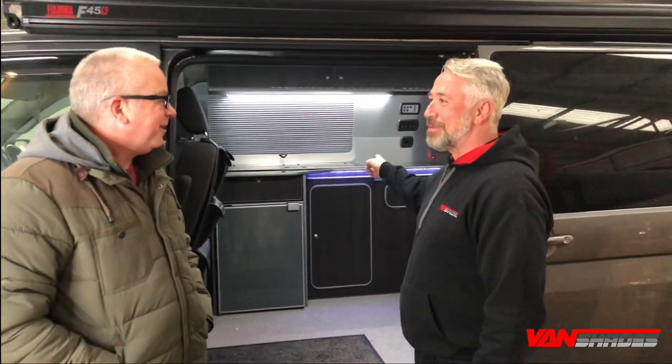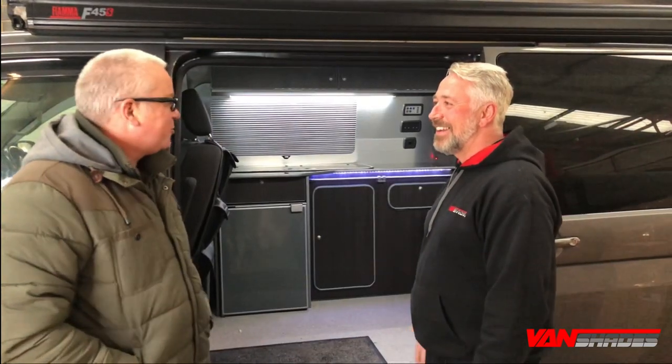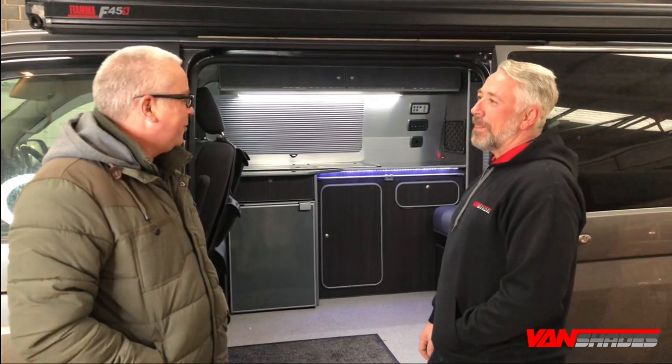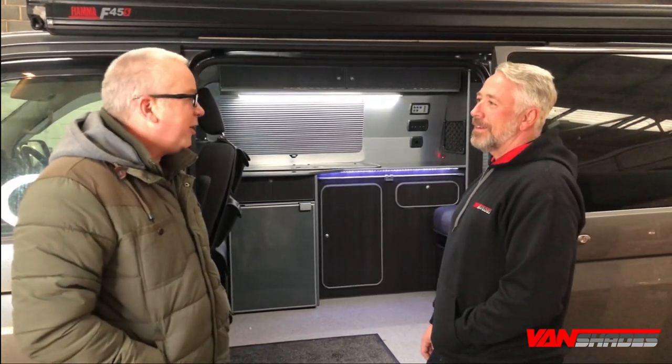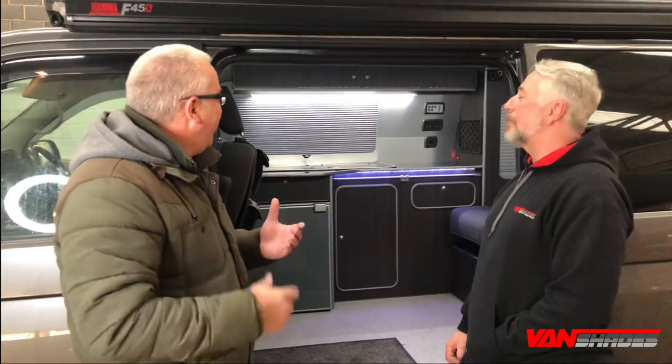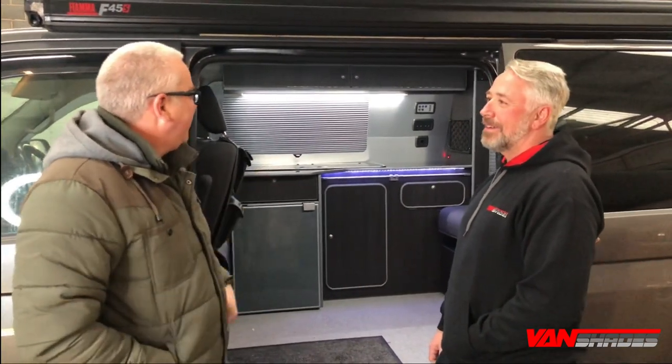What I'm interested to know is why you didn't want curtains and why you wanted to move over to Vanshade's window pods. Well, the curtains just weren't private enough — they weren't dark enough, the blackout quality. And they didn't close properly. So this is a far better solution.